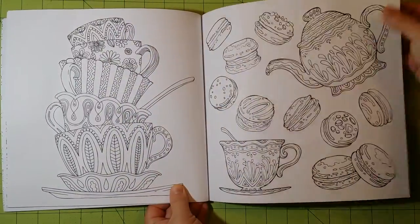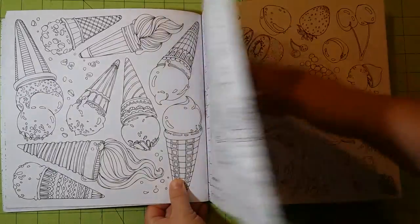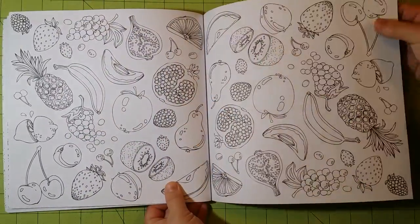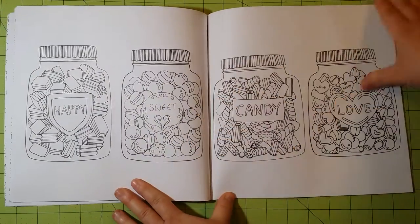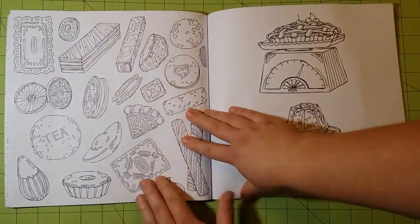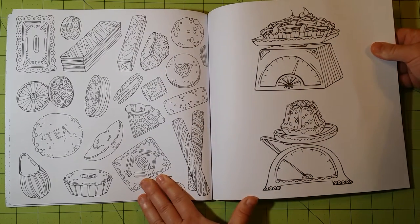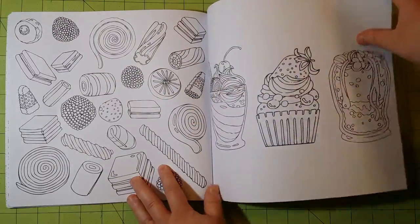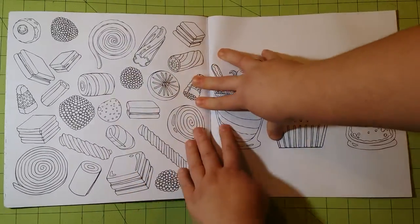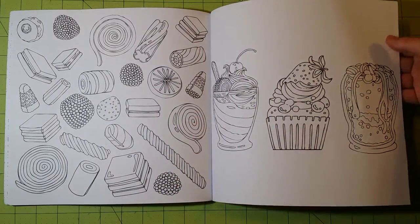I'm hoping to get more of these books and do reviews on them so you guys can see. They've got a variety of topics — I know they've got a hipster coloring book, an antiques one, Egypt, and I think some other country-type books like Greece. I don't remember all the others, but there's a whole slew of them and they're pretty neat.